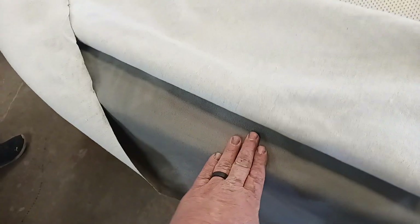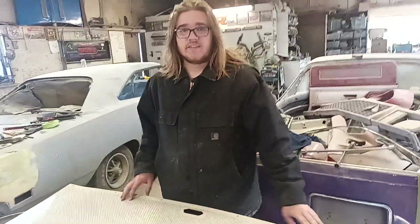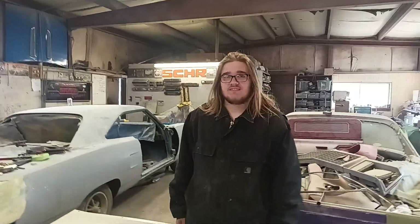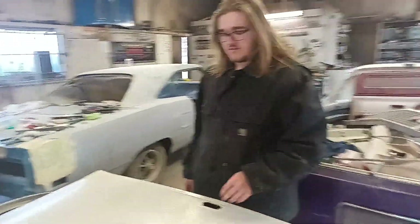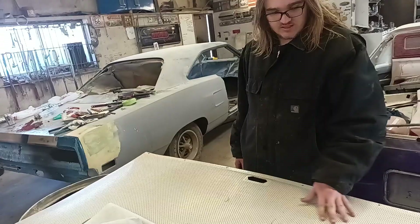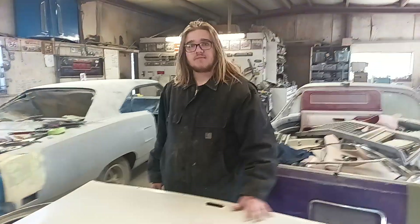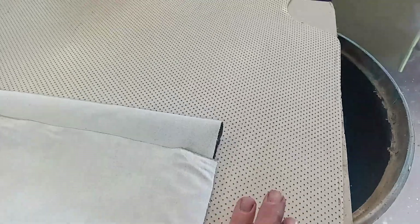First thing you need is a headliner — pick your material. You can go online and order headliner material. Headliner material a lot of times comes with padding under it. This one doesn't have the padding, but it still works fine. The issue with padding is it turns into black boogers that fall off in your hair and lets the headliner let go. I've made really cool looking headliners out of zebra print and leopard print fabric — just straight up gluing it on.